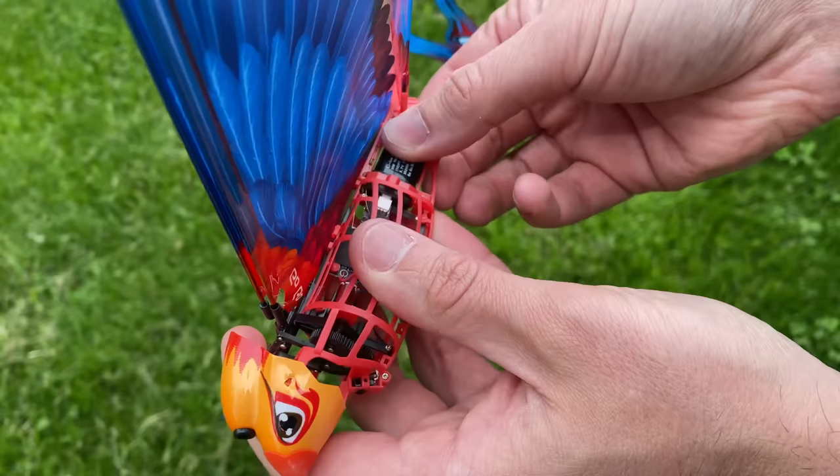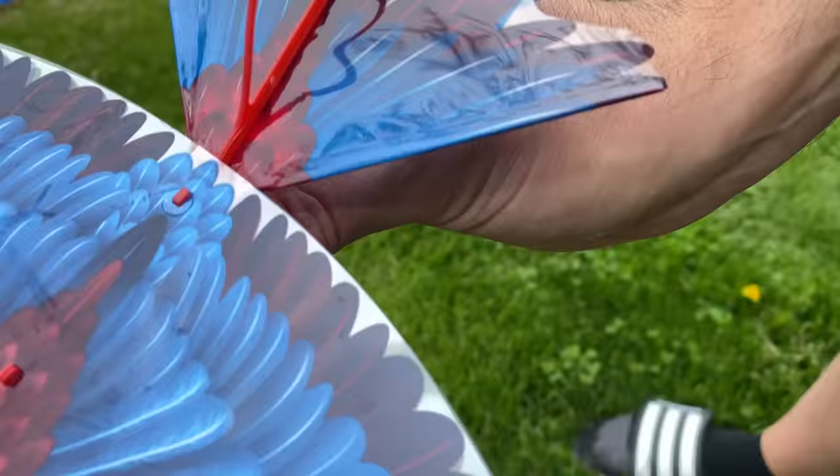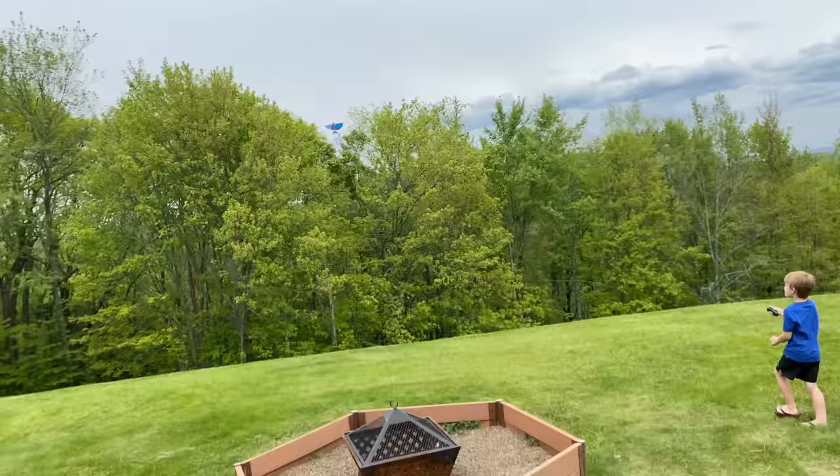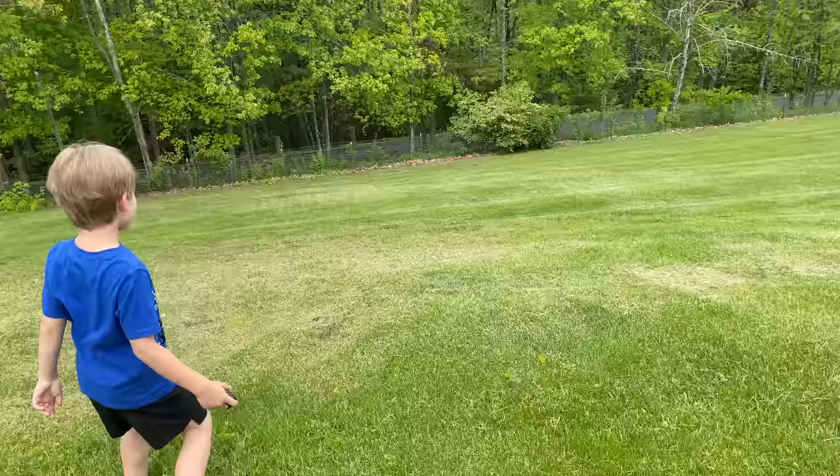Clark is my filmer right now, so I don't know what you guys can see, but the new battery is in. Hit that button — it's green, which means we can fly! Oh my gosh! That thing is up there — it's gliding! Wow, I can't believe it landed right there, that was awesome, that was so cool.